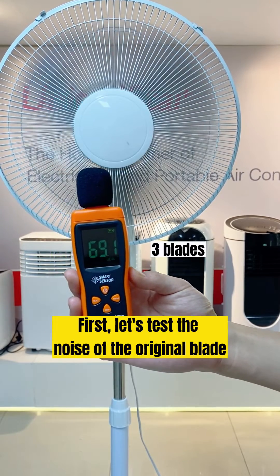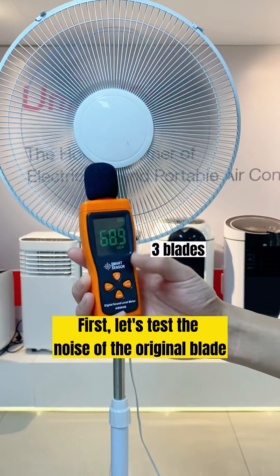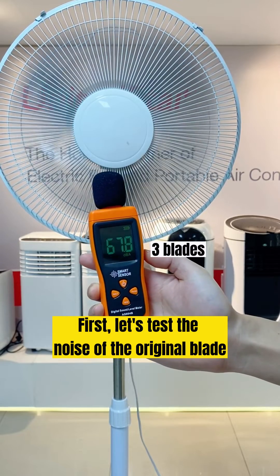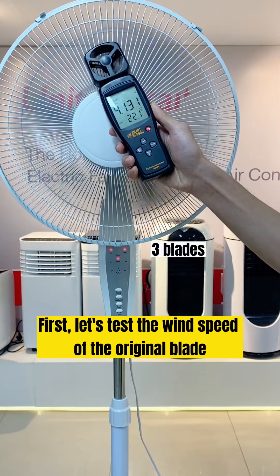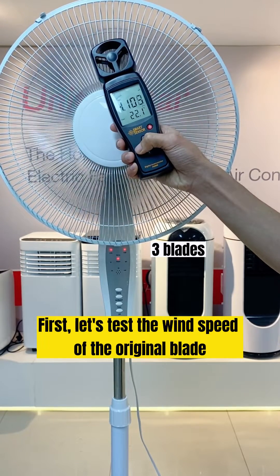First, let's test the noise of the original blade. Next, let's test the speed of the original blade.